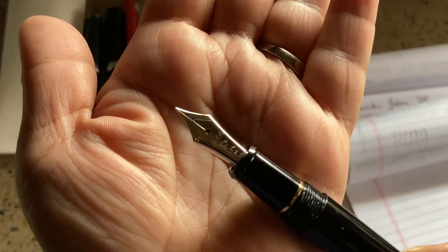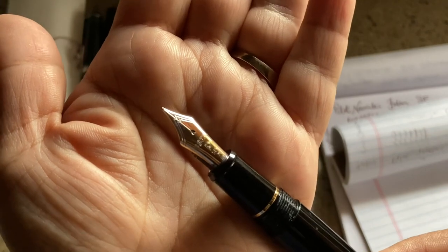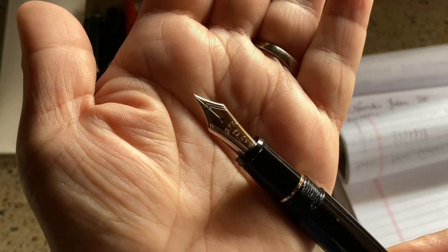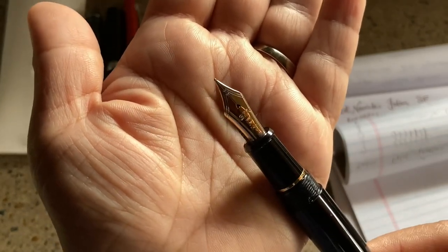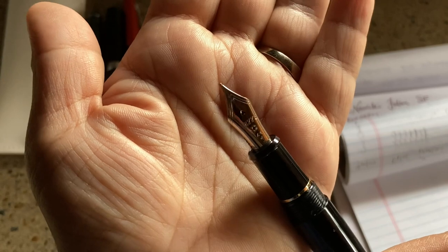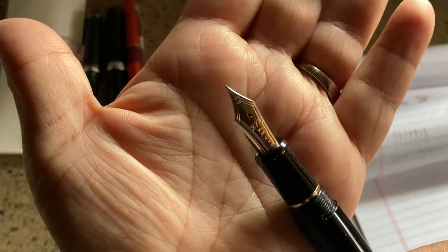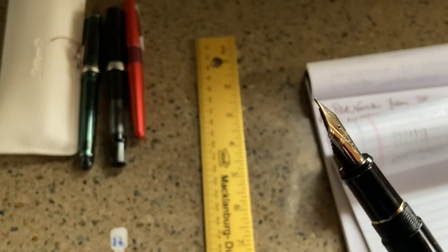It has a 14-karat gold nib, and this one is a medium nib. All the nibs are made in-house — they are Platinum nibs. The size of this nib I would say is kind of between a five and a six; it's not quite as large as a number six nib, but it's a nice size. It flares out on the top and has a very nice bounce and spring to it, especially because it is 14-karat gold.